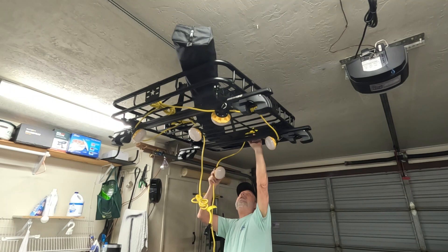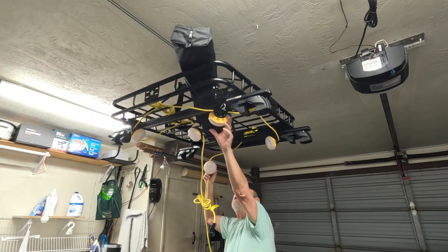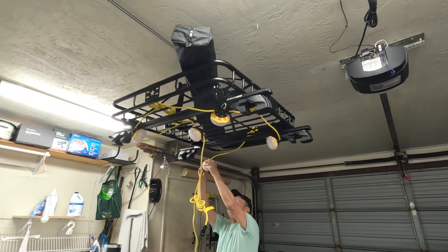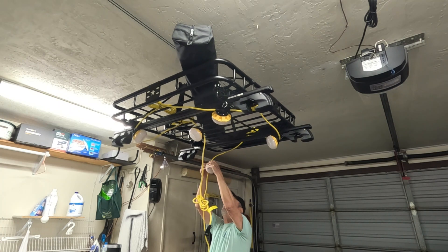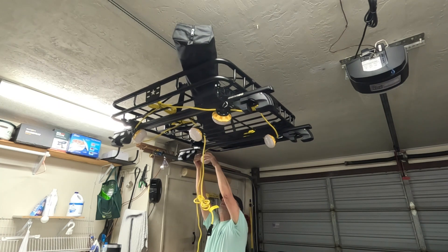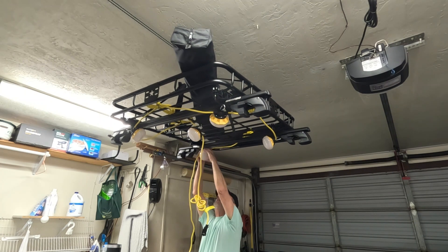I want some of these lights pointed over toward the washing machine. This is the last one, as you see, and I can put it like this.